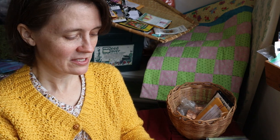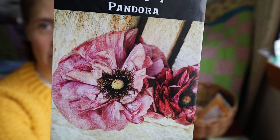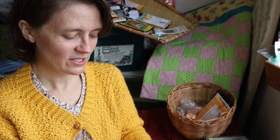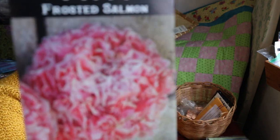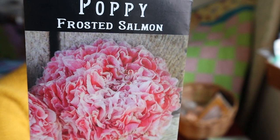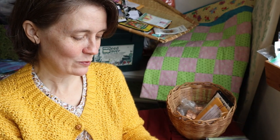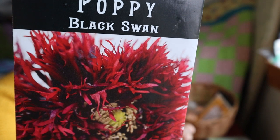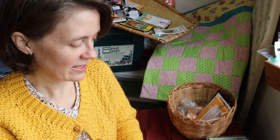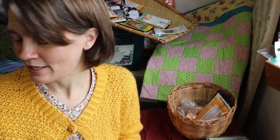Here's an even more layered one called Pandora — beautiful colors. And then a frilly one called Frosted Salmon — gorgeous. And then this one is really fun — the Black Swan. Gorgeous. I can't wait to have those growing near our pond, which is a marshy area right now.